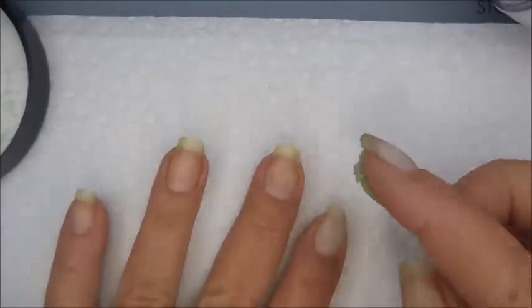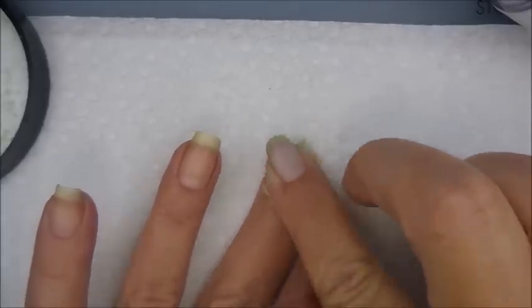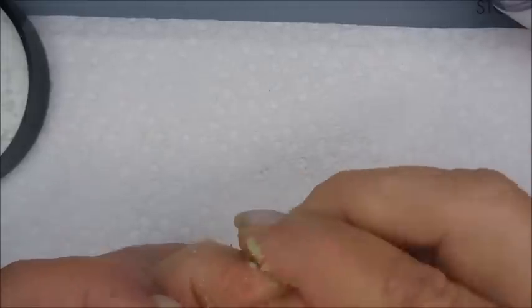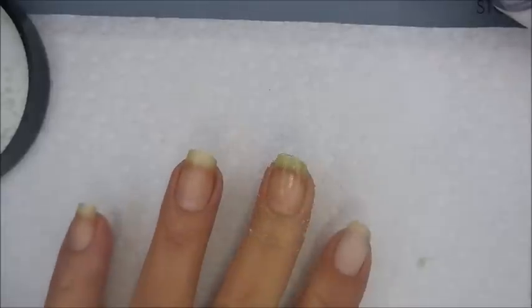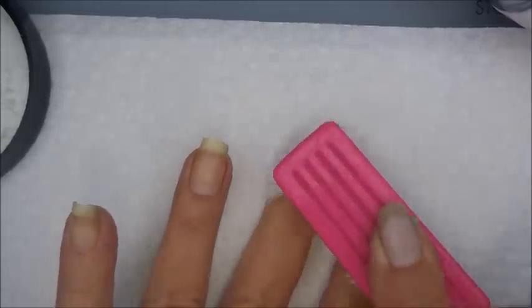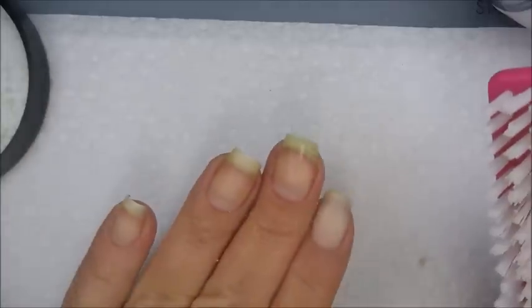Then I use my big tub of sugar scrub from Sister Chic. I get just a little bit on my finger and rub it in, massaging it in for a few minutes, getting all the goodness everywhere — especially on those side areas where I get hard skin. Then under the sink I take my little nail brush and do some more scrubbing, then rinse it off with warm water.